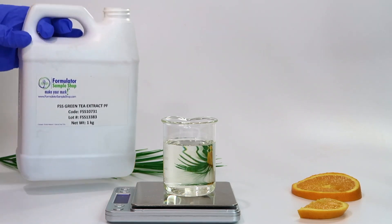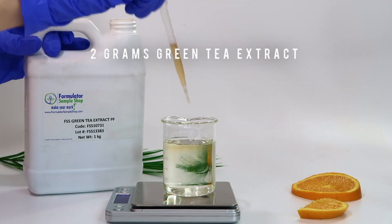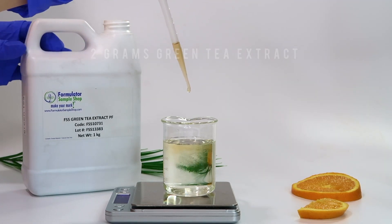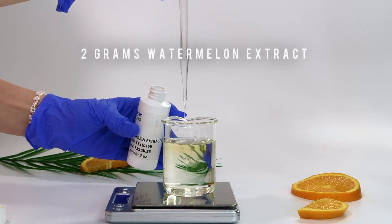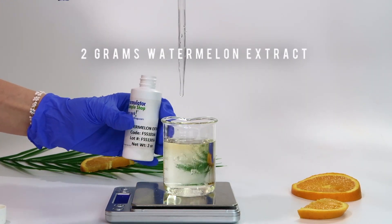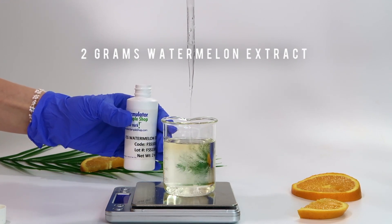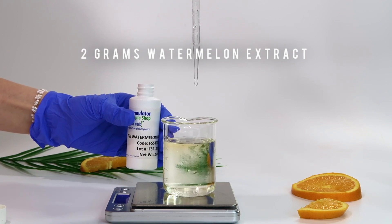To add in another antioxidant, I'm going to add in some green tea extract, which is great for really any skin type. Now I'm going to add in some watermelon extract — watermelon extract is full of vitamins and antioxidants. It's great for mature skin, fine lines, wrinkles, and dark spots. I love this extract and I think it'll go perfectly in this serum.